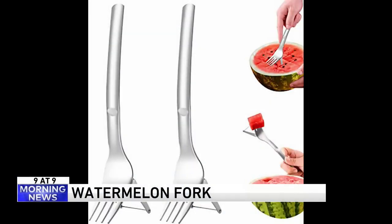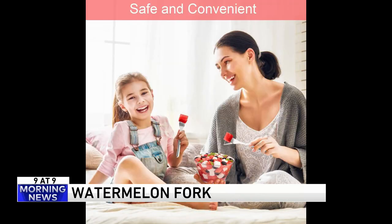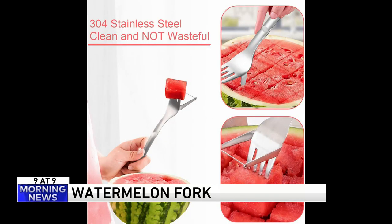Number nine — the watermelon fork is being called one of the world's most genius gadgets. It allows you to slice and eat watermelon with one utensil and no mess. It's got a blade on one side so you can slice or dice, and the fork on the other side allows you to eat your cubed fruit.